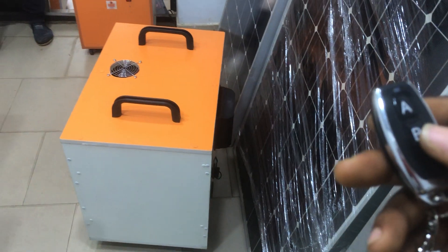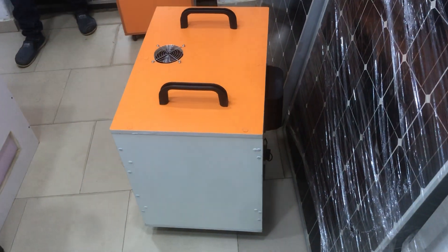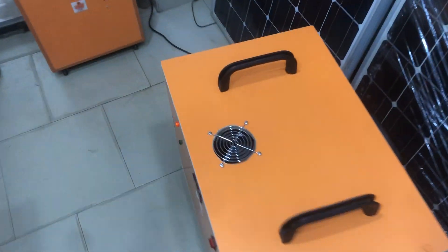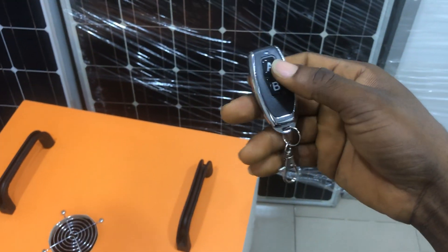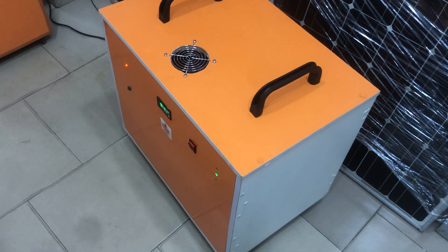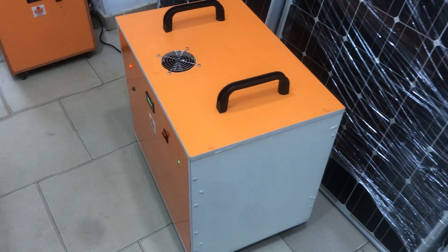The system is already connected to our lighting, so I'm going to test the wireless remote switch for you to see how it works. Now I'm going to turn it off — you can see there is no longer power. Now I'm going to turn it on — you can see that you can stay in a very long distance and switch it on and off.